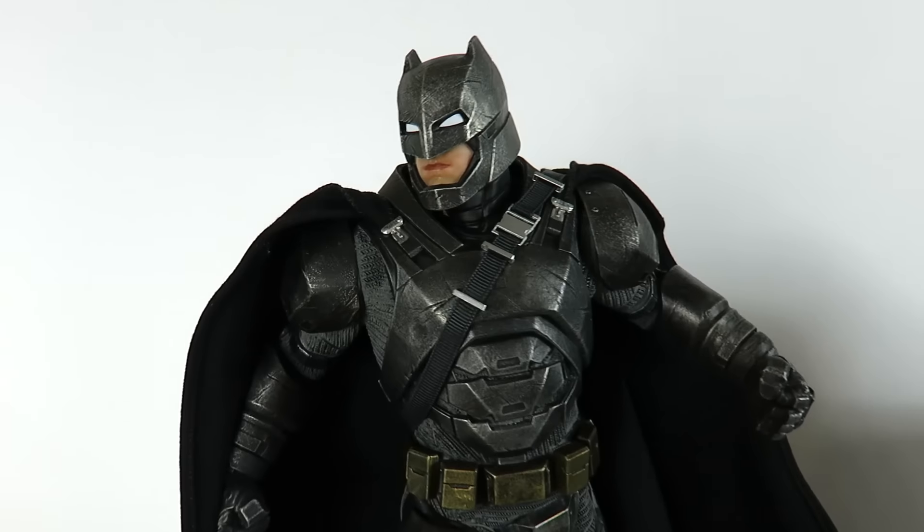Here's a back look at the figure. You can see all the cool detailing, the strap going around, and the texture in the outfit. Of course this doesn't have any kind of articulation — it's just in a pre-posed position — but it is just a beautiful piece.